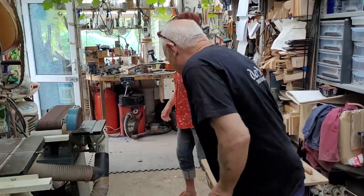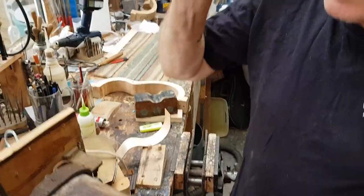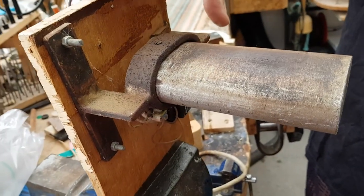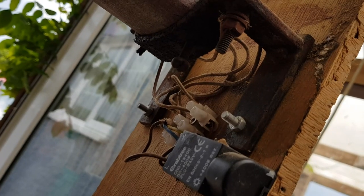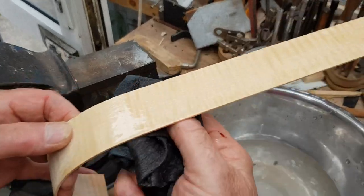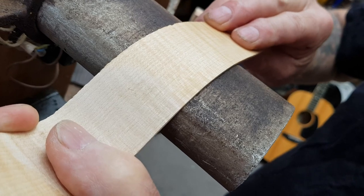I've always wondered how Luthiers curve the sides. Well, I can show you exactly how that's done right now. This is a violin maker's bending iron that I've adapted by welding up a bracket for it and linking in a room lamp dimmer switch. I can control the voltage and therefore set it to exactly the temperature I want to make that water sizzle and drive the steam into the wood, which makes it much easier to follow the contour that I want.